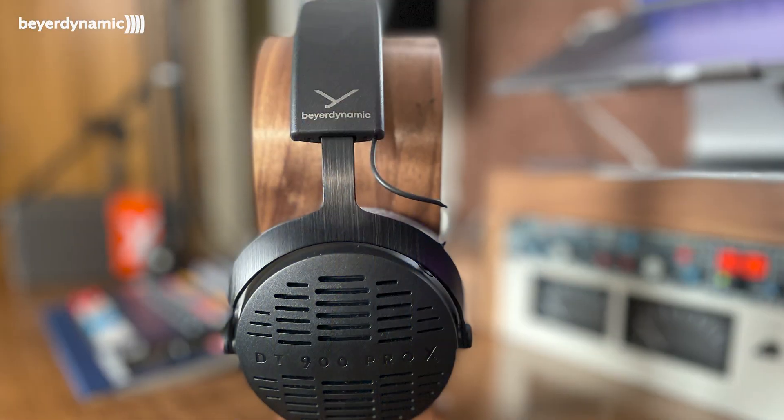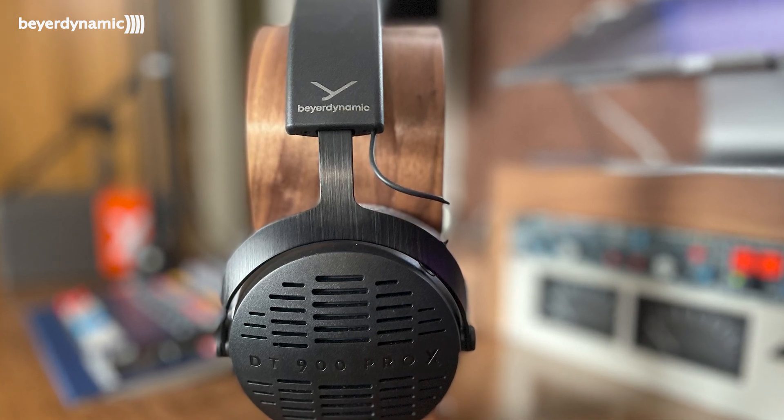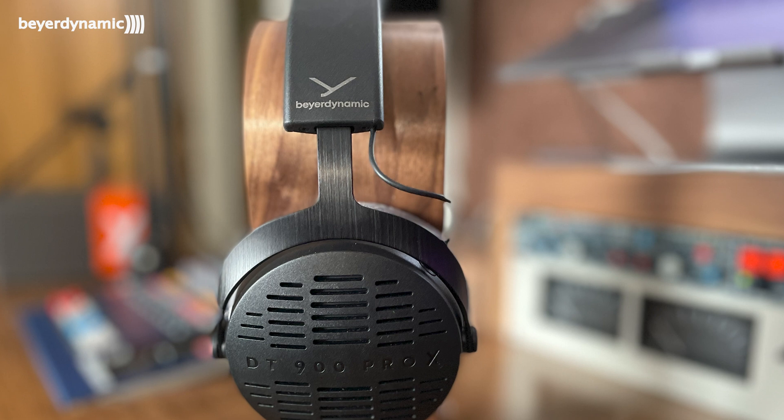We have looked at the DT 700 Pro X's many times on this channel — I'll leave a link to one of those videos. But at the very same time, Beyerdynamic also released a brand new pair of open back headphones to replace the 990s: these are the 900 Pro X's, and we're going to take a really close look at them today — build quality, sound quality, and performance.